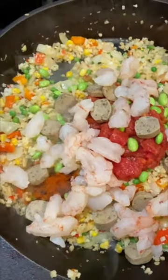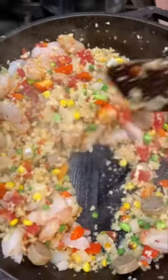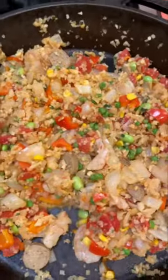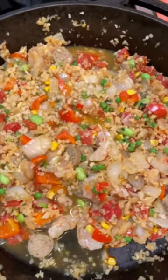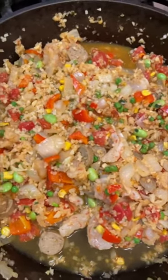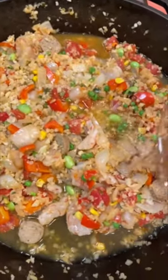Shrimp. Stir it up, stir up the paella. Vegetable stock. White wine.